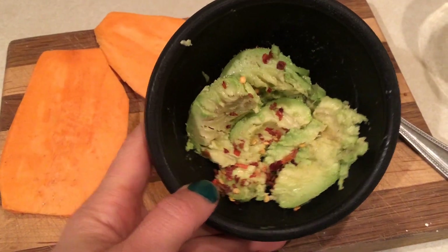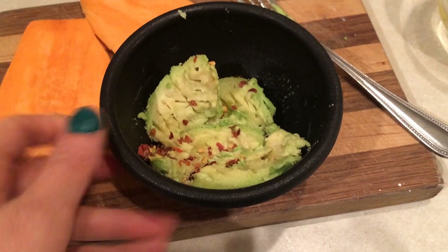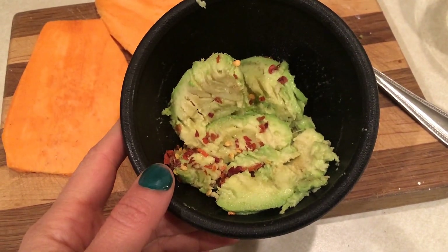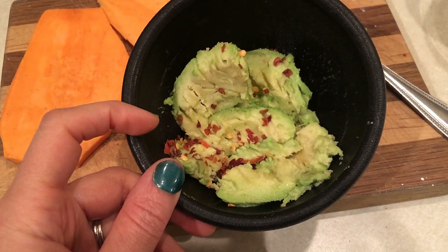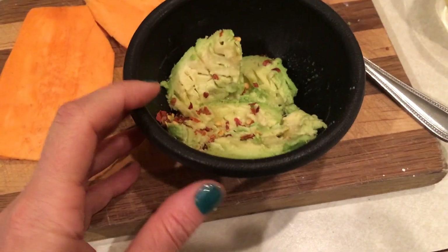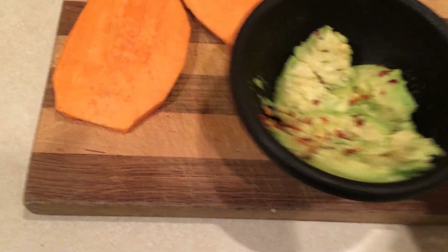I'm prepping my lunch and I wanted to show you what I was doing. I have 63 grams of avocado in here, so that'll be three points. I put in some garlic pepper, garlic powder, some red pepper flakes, and some Himalayan pink salt. I'm just going to smash that up with a fork until it's really smashed up.